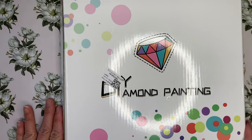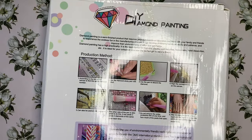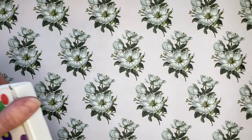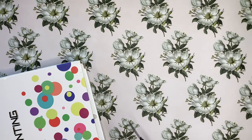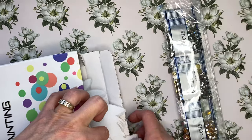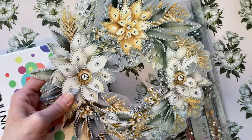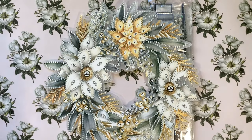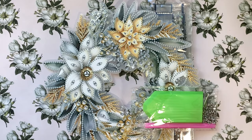On the outside it just says DIY diamond painting. On the back it explains a little bit about diamond painting. Let's get into opening this one. The box is taped closed and I'm not sure which item this is. I'm going to shut the light off — hopefully there is enough light, let me adjust the camera. Okay the lighting is adjusted. Still shaking out stuff from inside the box.